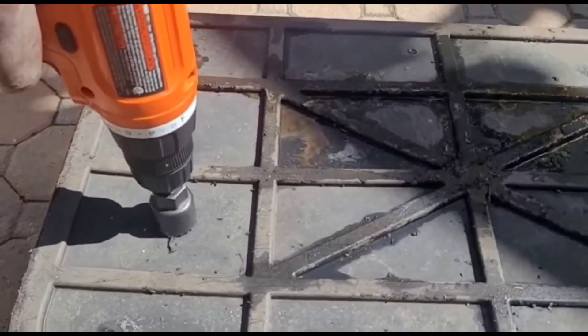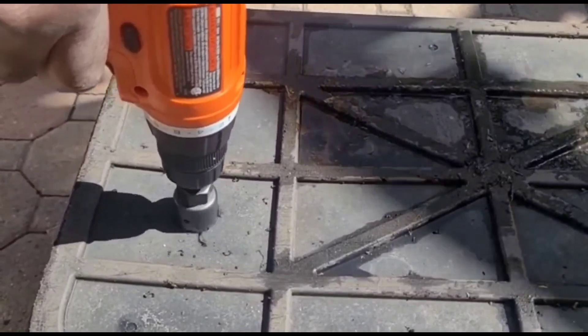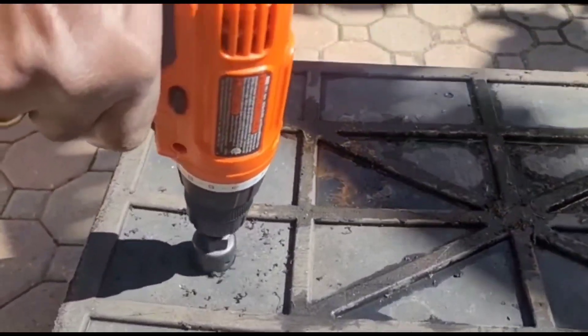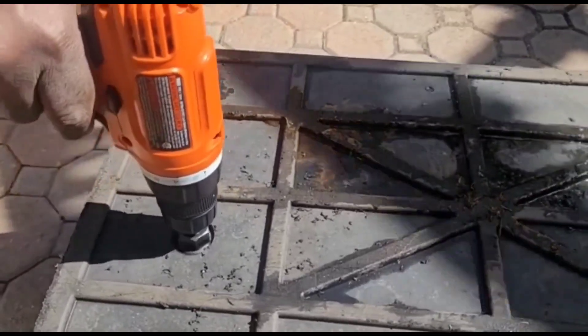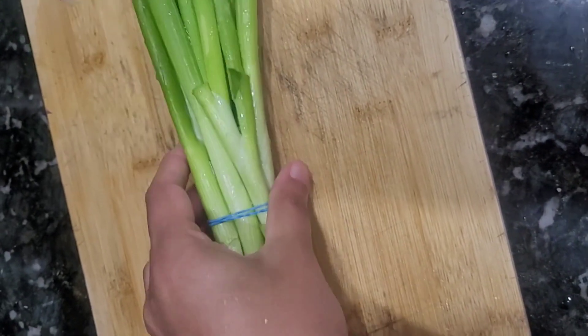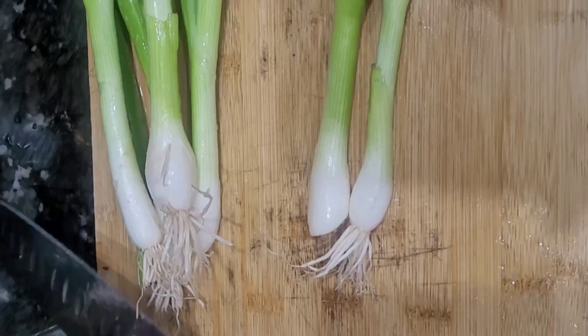I will show you the holes in the compost. It would be easy to store holes in the compost. I will add the white parts for the compost.